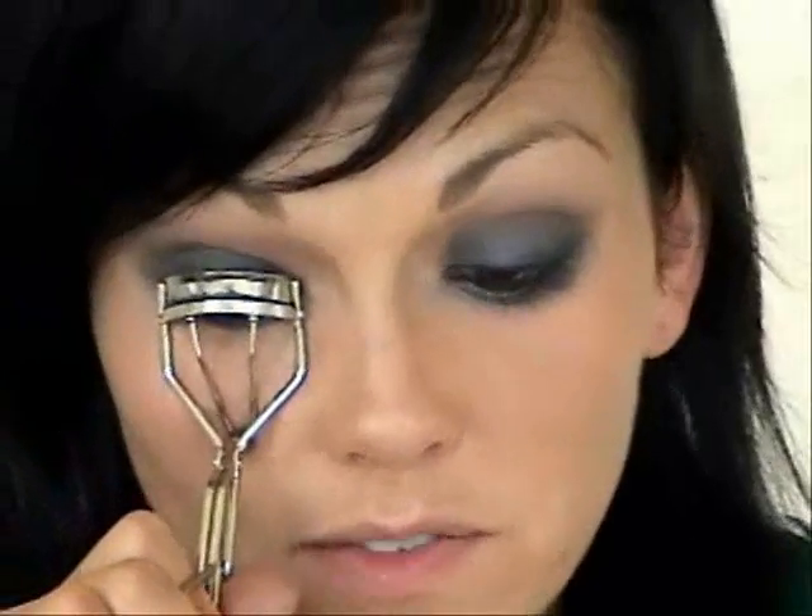Now we're going to curl the lashes — you guys know how to do that — and then I'm going to put mascara on and we'll finish up the face. The rest is pretty fast and simple. I'll be right back with mascara.